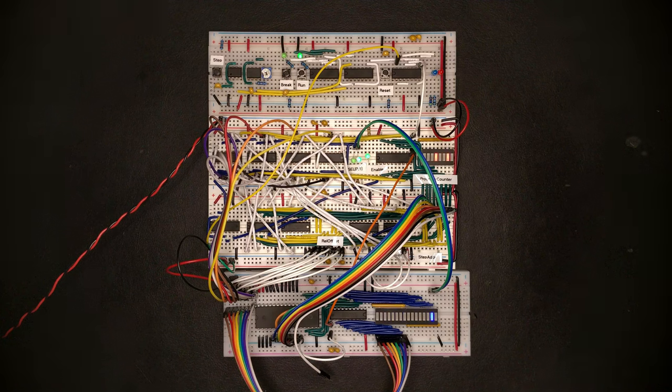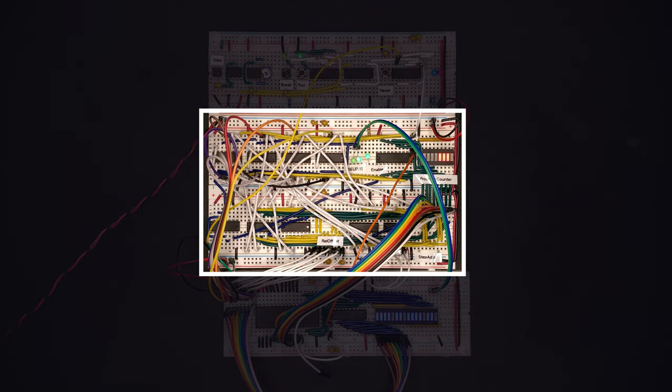Our CPU is already able to execute simple programs that consist almost entirely of jump and no-op instructions. In the middle of the build, there are two breadboards that make up the program counter, which tells the CPU where in the program it currently is and allows you to jump about. Now seems like a good time to replace these breadboards with a proper PCB and expand the program counter from 8 bits to 16 bits, so we can address 64 kilobytes of memory instead of just 256 bytes.